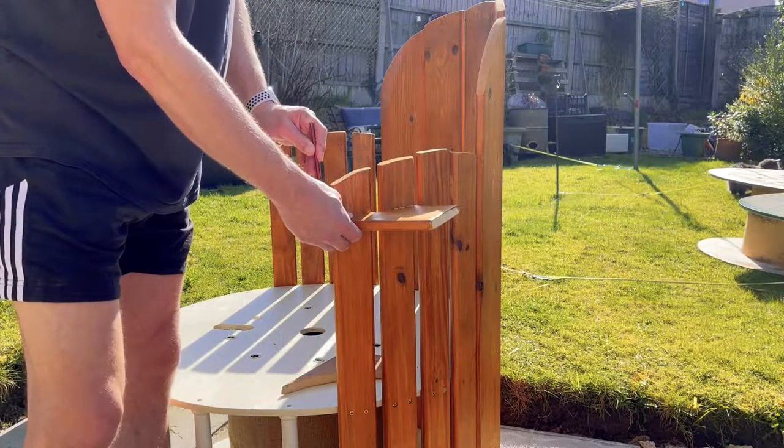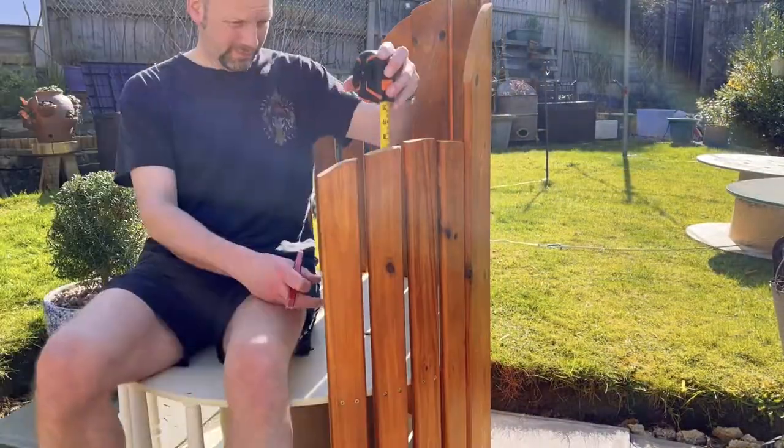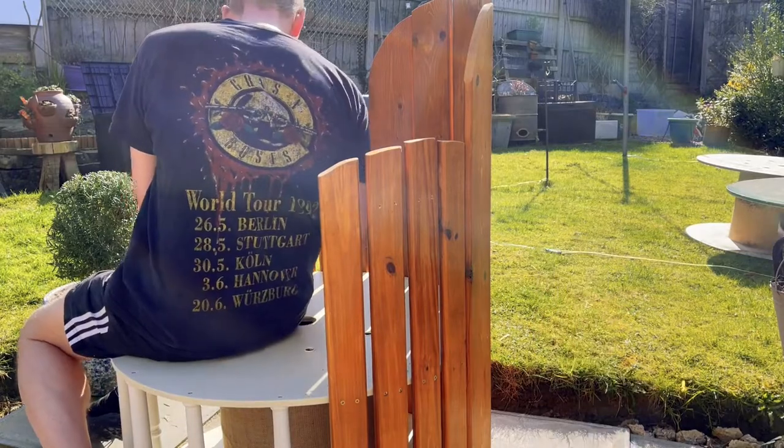We are going to use them as two little shelves — we are going to screw them on each side of the seat, and then you can put your phone on one side and your drink on the other.